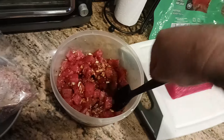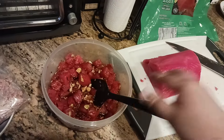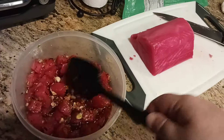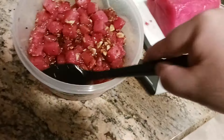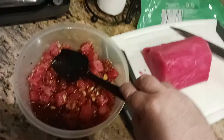You could do this over lettuce and make a salad, or over steamed rice that's been cooled and chilled, or brown rice — whatever you like. Poke is like a taco bar: you can do whatever you want with it.